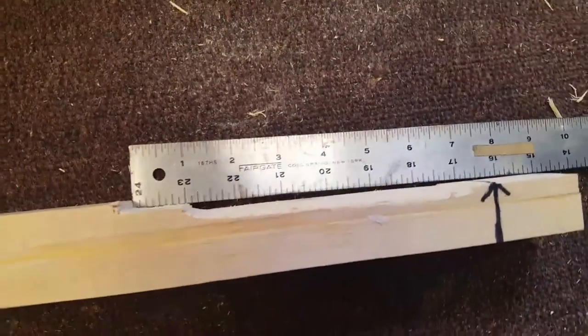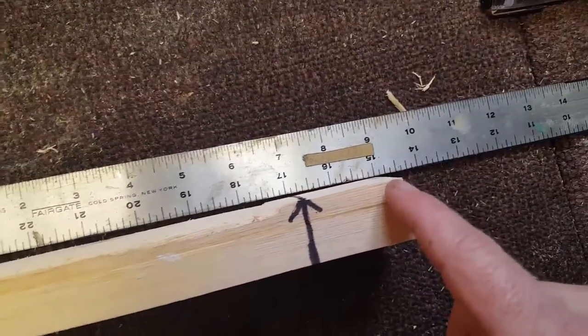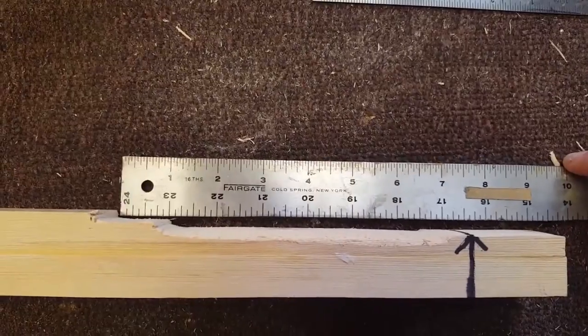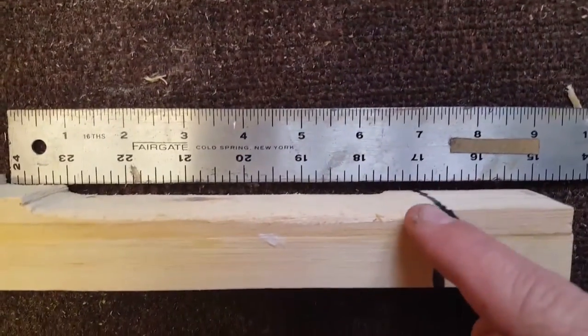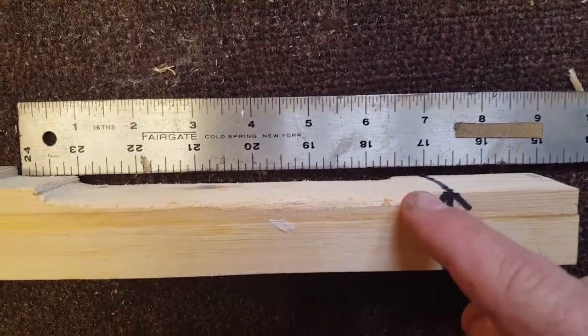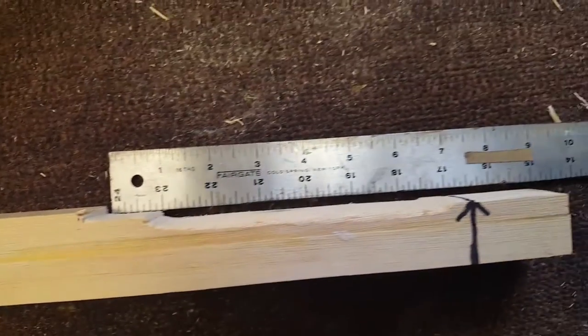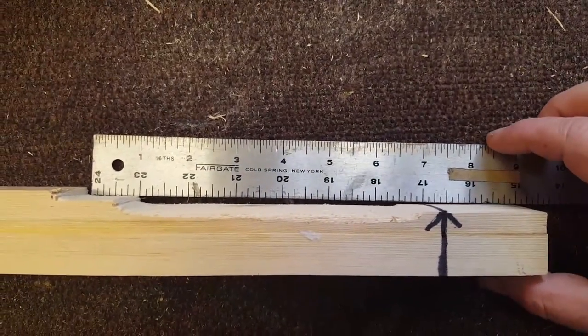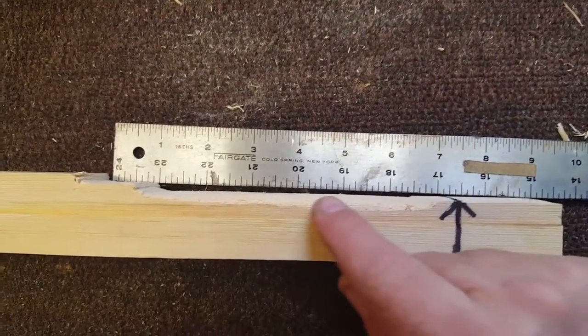We are done notching. Over here was 3/16ths, and then I go deeper down to 3/8ths — the reason being for the back angle. From where the bridge is, up about a half an inch is where I go deeper, all the way up to about an inch. That is to create a little gap in between the top of the cigar box and the neck itself.